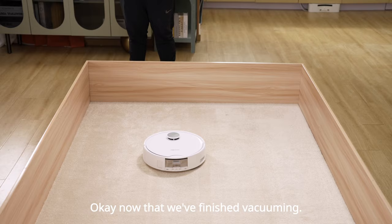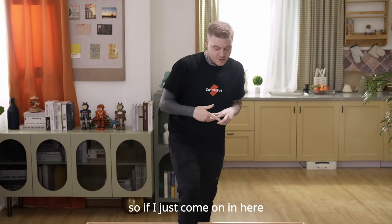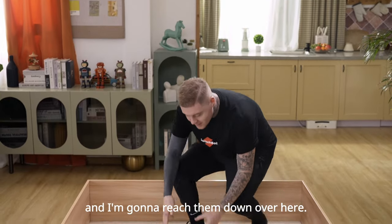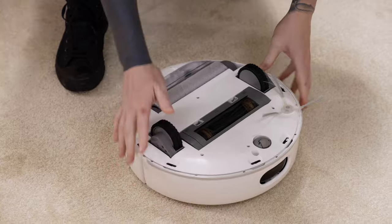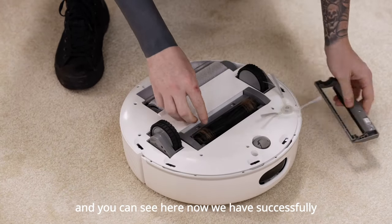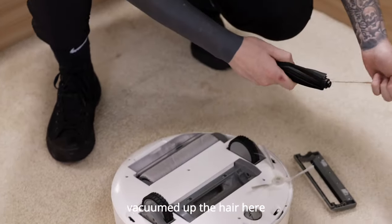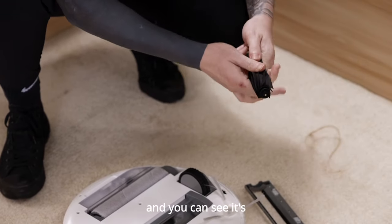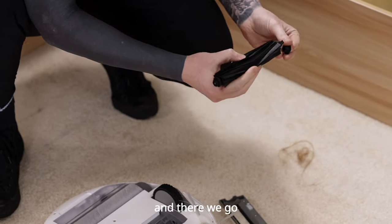Now that we've finished vacuuming, I'm going to check it out and see exactly what is going on underneath. If I just come in here and reach on down, turn it around — as you can see here now, we have successfully vacuumed up the hair, and as you can see, it's very, very easy to take off like so. And there we go — it's actually all back to normal.